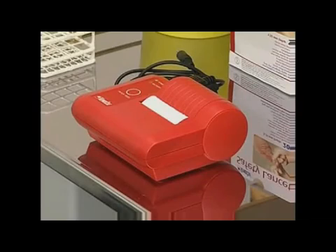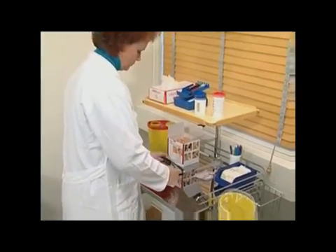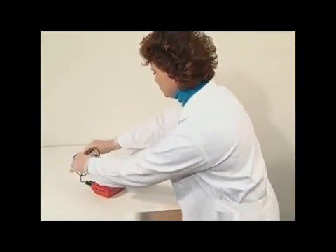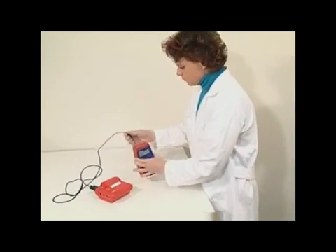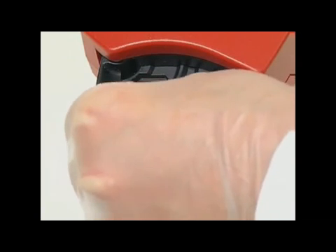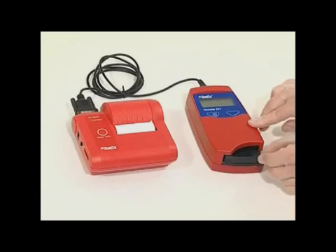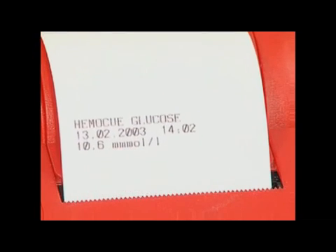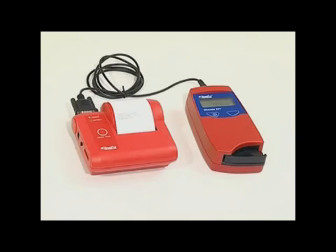The analyzer can be on or off when connected to the printer. Connect the cable to the analyzer and printer, then perform the analysis. When the result is shown on the display, the printer will automatically print the result, date, and time. Only the most recent result can be printed out directly after the measurement.